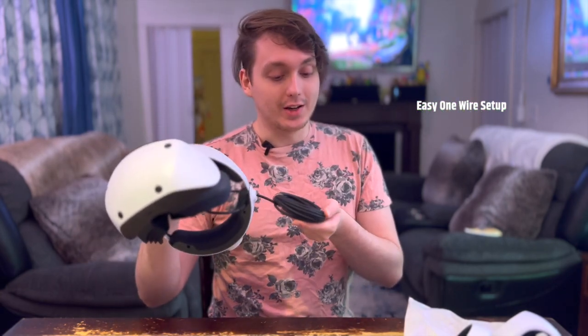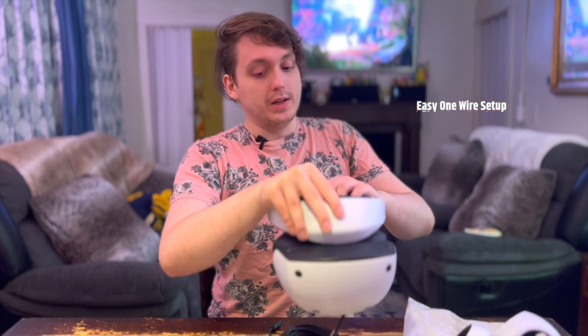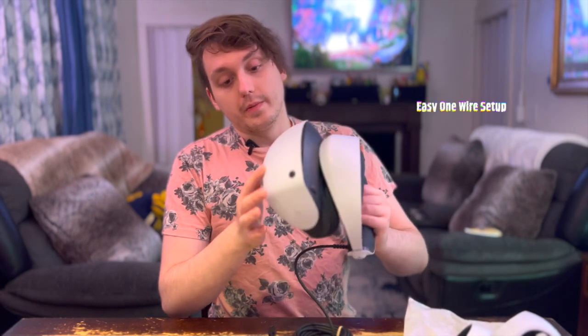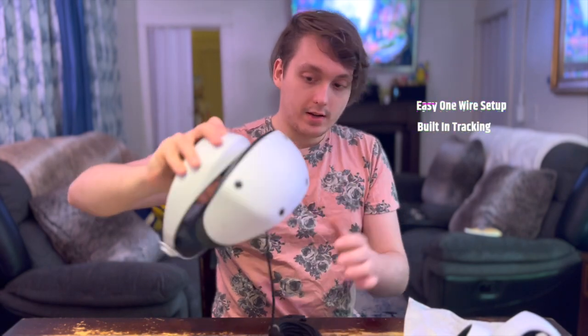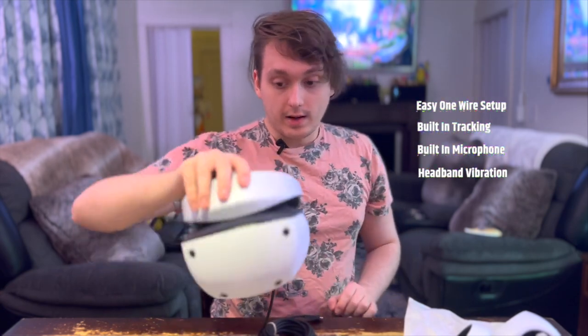These are very comfortable. I'm excited to use them — we're going to try the Horizon demo. The headset itself is only a one wire connection, which I'm super excited about because the old one took a lot to set up. The old one was very comfortable and still a very good headset — I prefer it more than the Oculus — but the Oculus had it beat with simplicity. Not anymore. Now we just plug it directly into the front of the PlayStation and we're off. There's no more camera setup; it has built-in tracking right inside the headset. It also has a microphone and vibration built into the headset for another level of immersion.